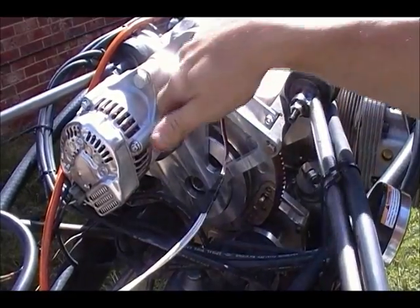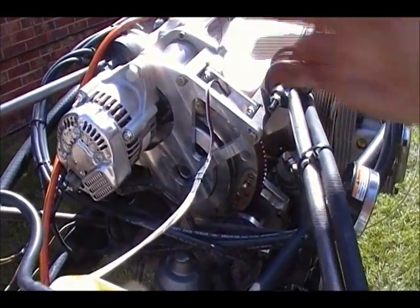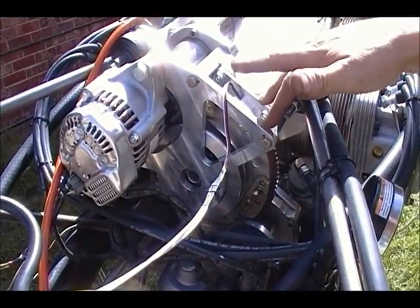We supply the alternator as well and the fan belt. And you've got a beautiful, neat conversion. That's got 45-amps output on it. There's a nice strong fan belt here, aluminium pulley, and a nicely machined adapter plate.